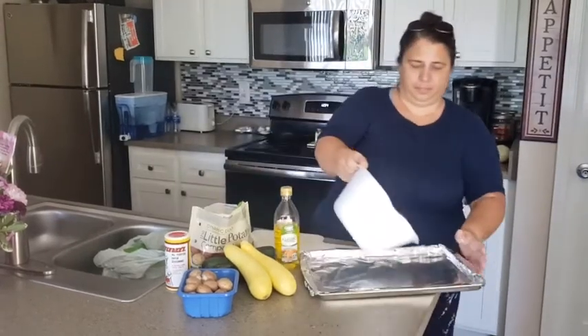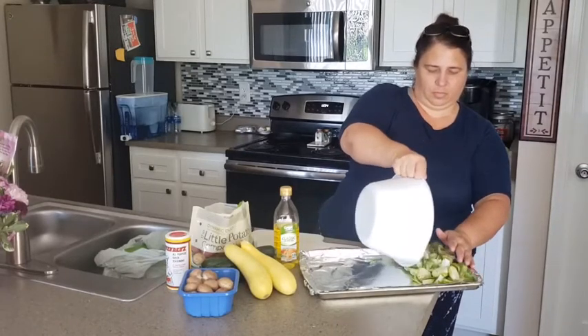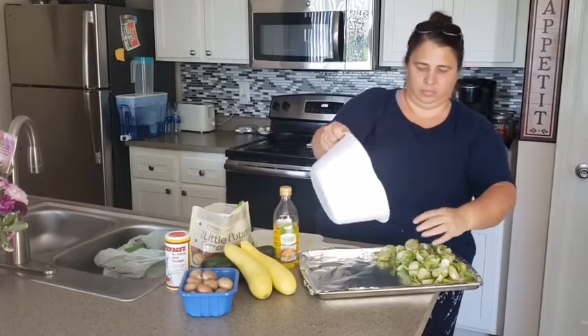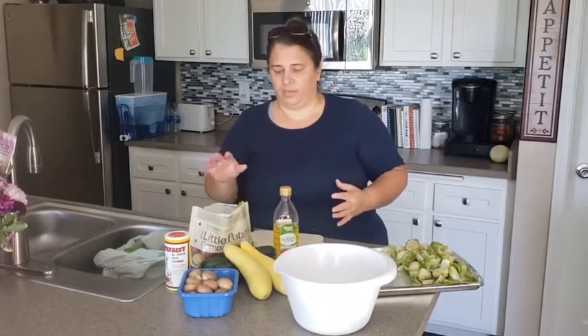It's well seasoned now. I'm going to put it on the pan. The brussels sprouts are ready to go. Now I'm going to do the same technique with the rest of the vegetables and the potatoes — put them all on the pan and they're all going to go in the oven.